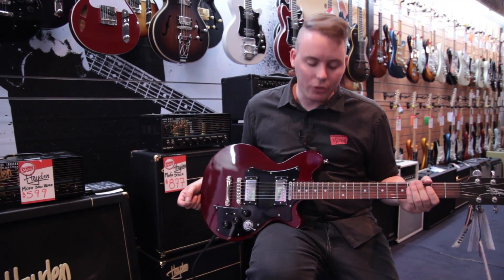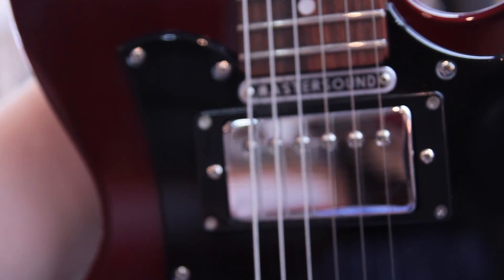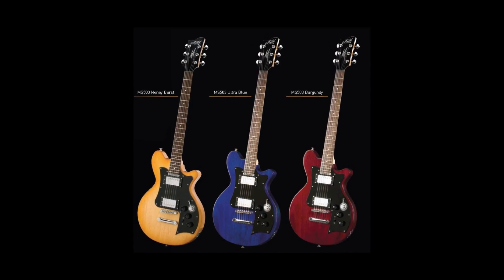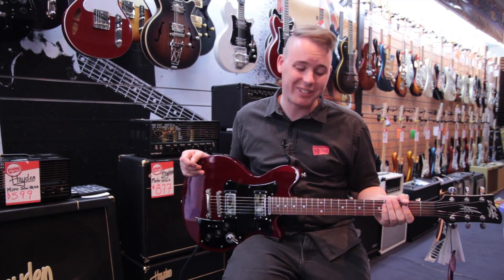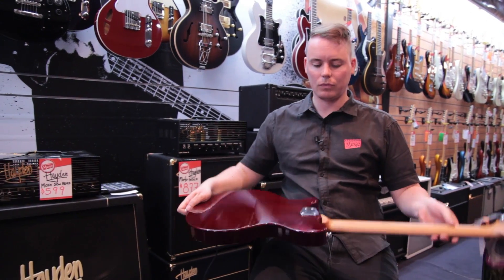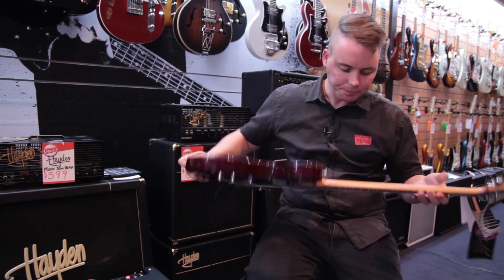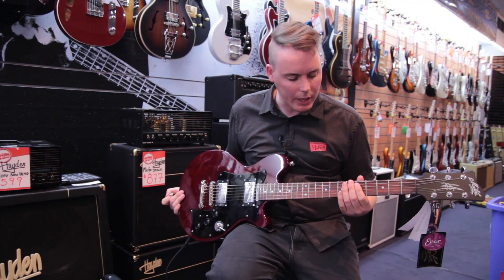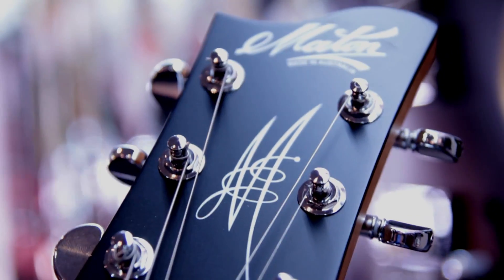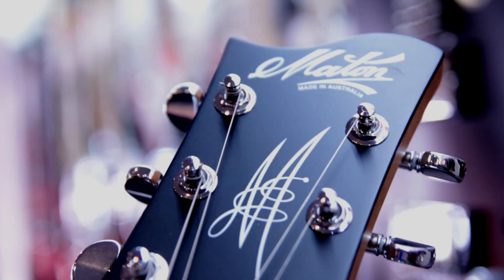The MS503 comes in three colours: this burgundy, honey burst, and ultra blue. The body is a silversilkwood, bolt-on Queensland maple neck — we've got four bolts on the back there — and of course a rosewood fingerboard. So if it wasn't obvious already, it's very much an LP style guitar.